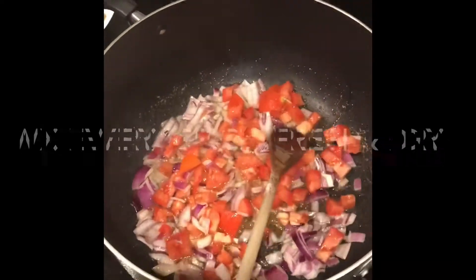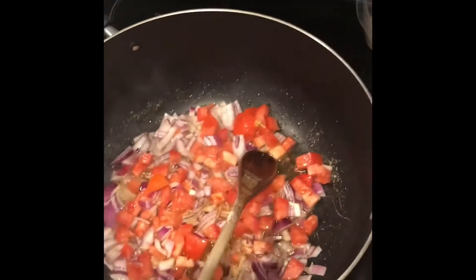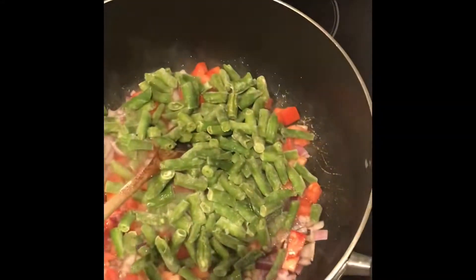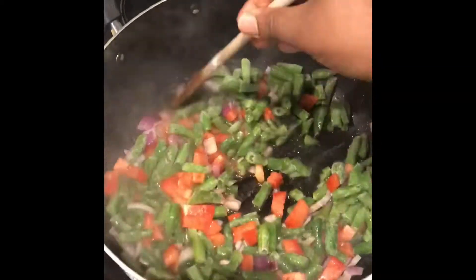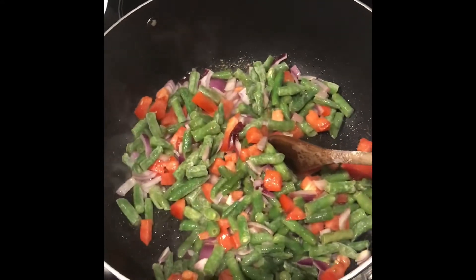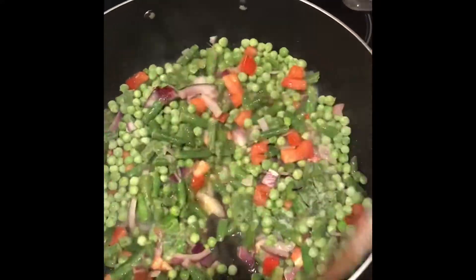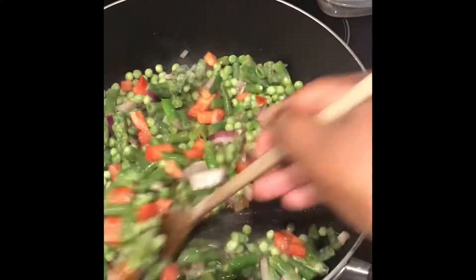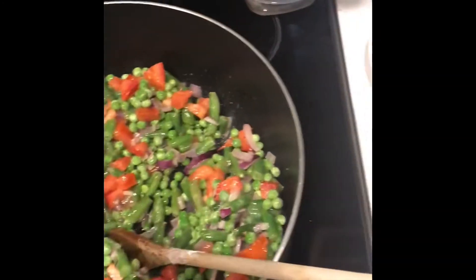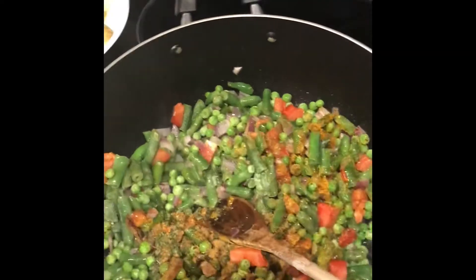Mix everything up in order. Make sure you don't look at the onions because they will make your eyes cry — that's a lesson from Allen! Mix everything up and make sure everything is mixed up with the oil. The fresh aroma of onion — can you smell that? So yummy!